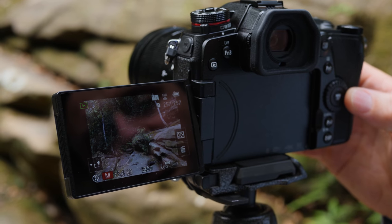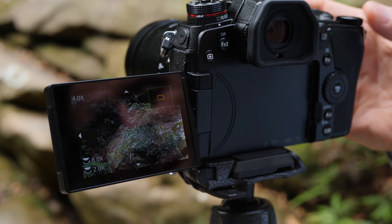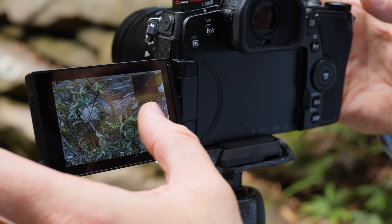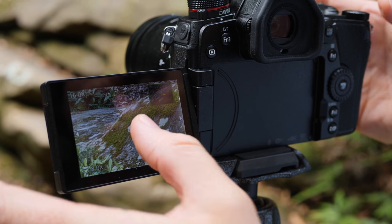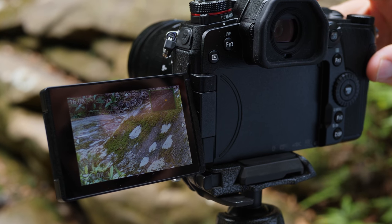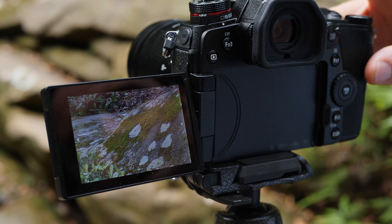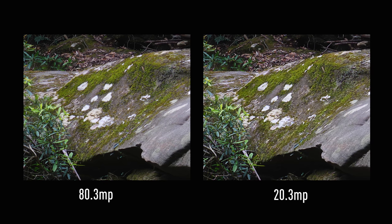If I go one across, that's the 20 megapixel. So let's zoom in and find a spot — maybe the moss on the rocks will give us a good demonstration. Here we are on our 20 megapixel image, and if I scroll back, there it is — the 80 megapixel. You can see there's a clear difference there in resolution, sharpness, and detail.